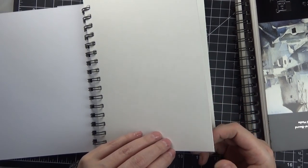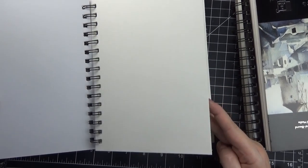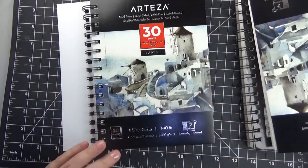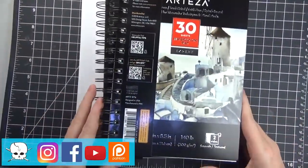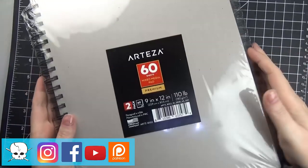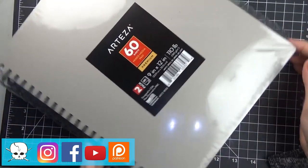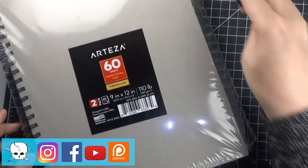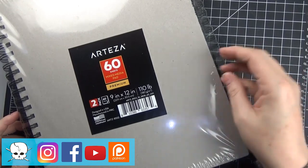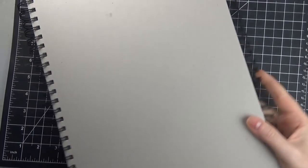I really liked this watercolor paper. It's much thicker than the mixed media pad I also got, and the front of the paper has a texture — I think it's cold press — and then the back is smooth. This is the set of two 9-inch by 12-inch pads of 60 sheets each. The mixed media pads I intended to use with the markers — I'll be doing another review of those — but they're also a little bit more like watercolor paper, textured on the front and smooth on the back.